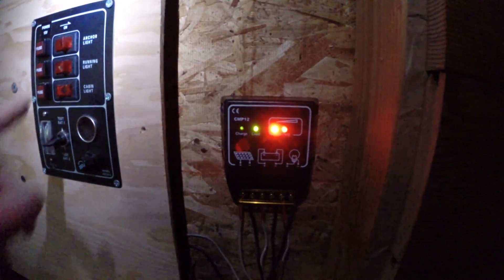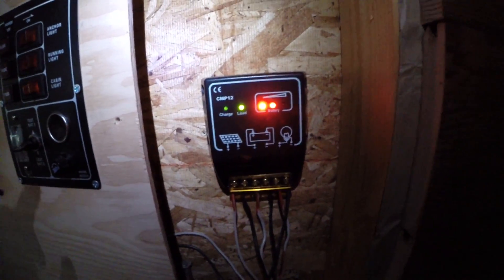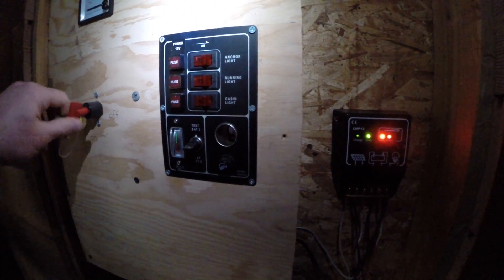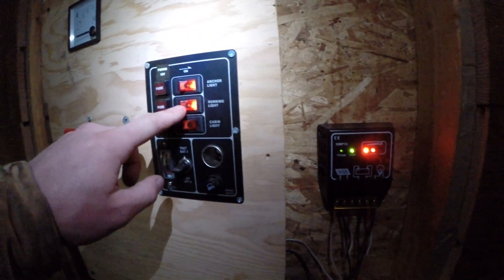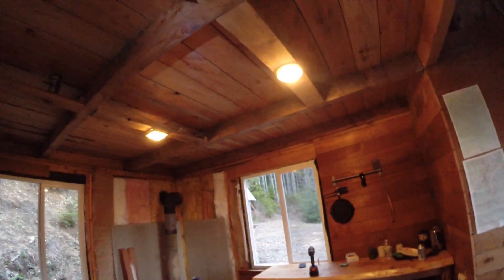It says there's a load — I wonder what the load is. Battery's got two-thirds charge. Wait — this doesn't mean it's on, it's so weird. I wonder if this just means the load is connected. Okay, that should be on. Let's see if we have power. Oh yeah, we have power!